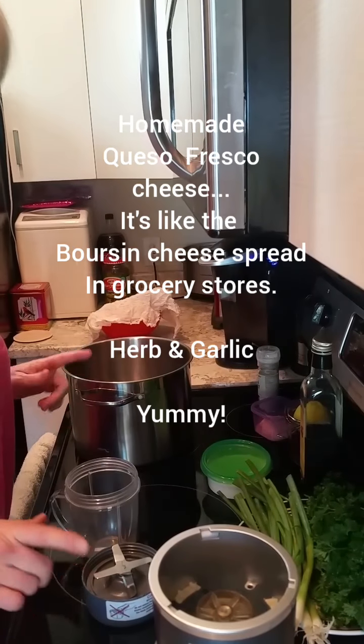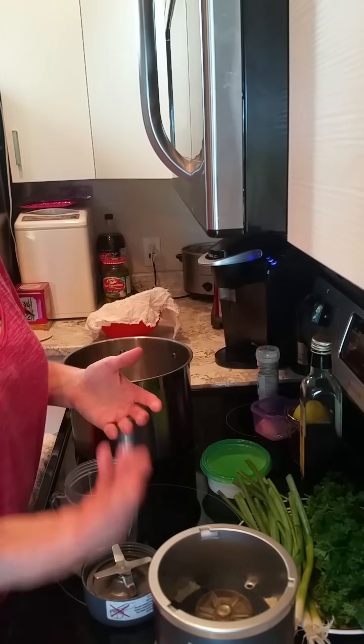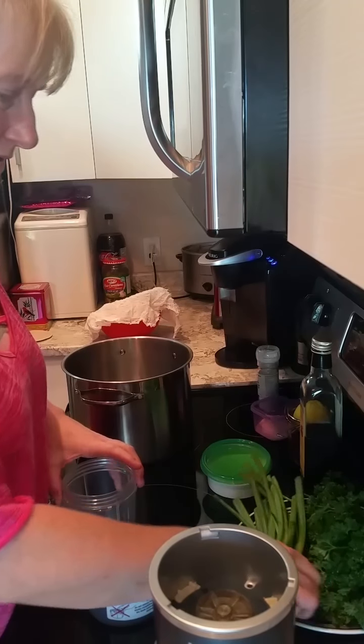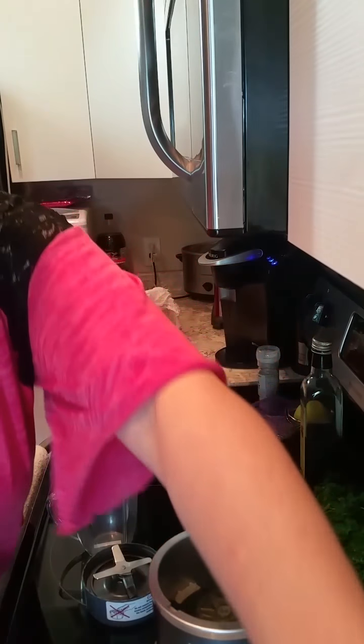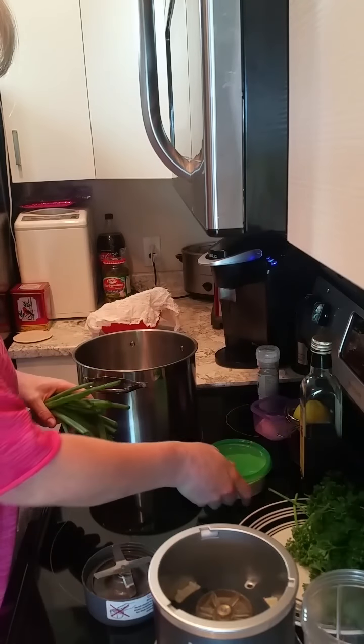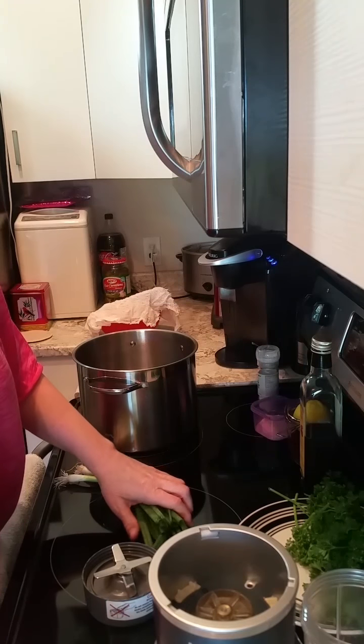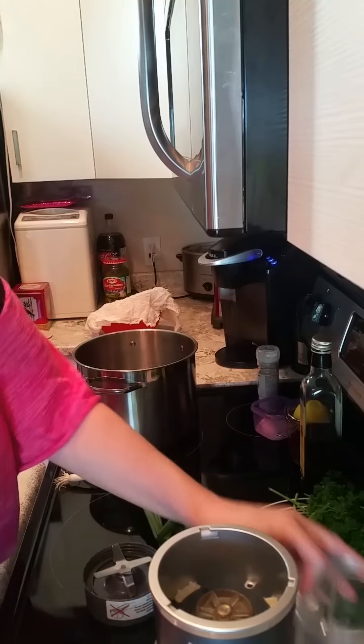Hi guys, today we're going to make some queso fresco cheese, or boursin cheese. Lots of you like to buy that stuff — it's really expensive. This is a cheap way to have your own, better quality, and it tastes so good.